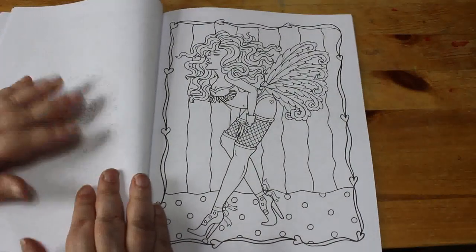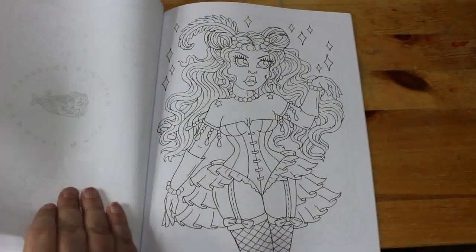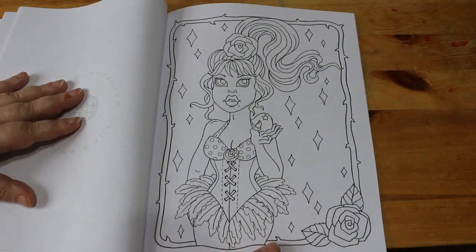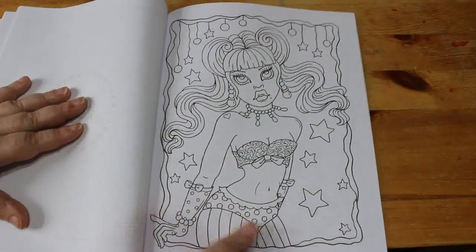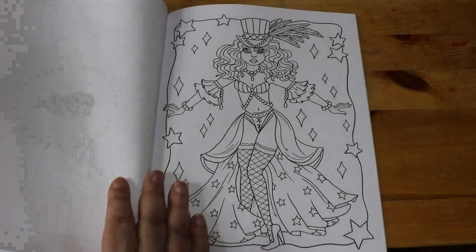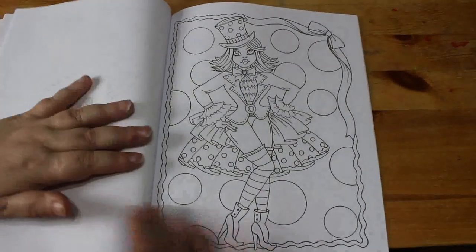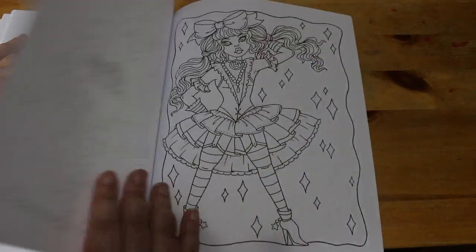She does so many different types of books, all with these cute girls. Look at that — that's just amazing. That's a good one. I just think that Deborah Muller's art is stunning.